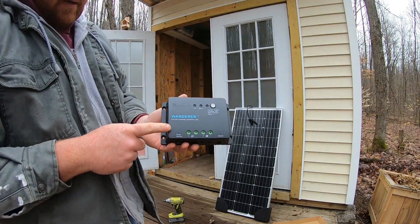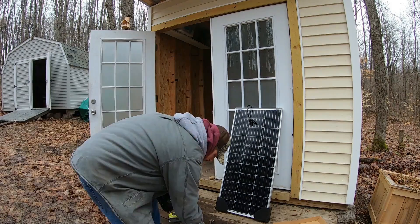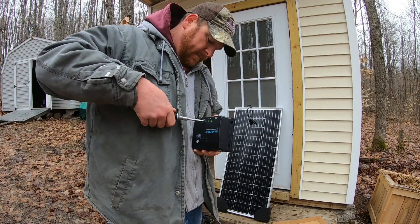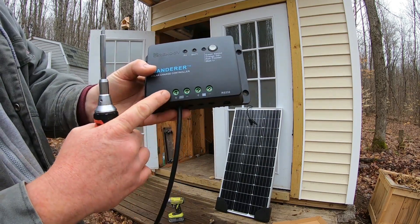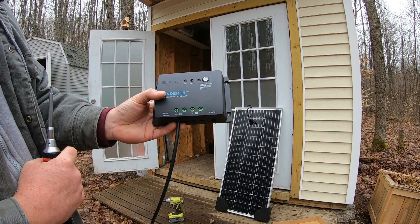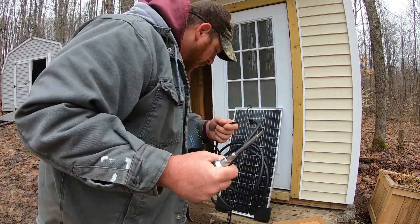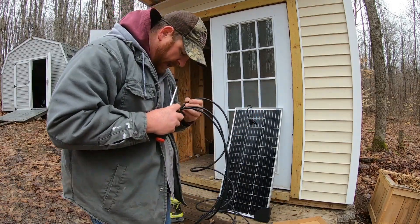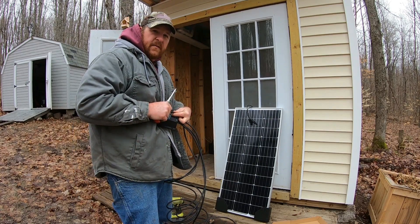We're going to hook these into the charge controller. It's clearly marked: solar panel positive and negative, and then battery positive and negative. So this is pretty much dummy-proof. I had to go get a different screwdriver because these come tightened — I've got to open all these up. All these ports are open now. Wire going into solar panel positive. We're going to do the negative now, and then I'll hook up the positive and negative for the battery also. The battery cables are universal for either positive or negative — they're not color-coded, but they do have the eyelet to put on a screw-type post on your battery. You will have to follow the cable and mark them with red or black if you want to be more safe.